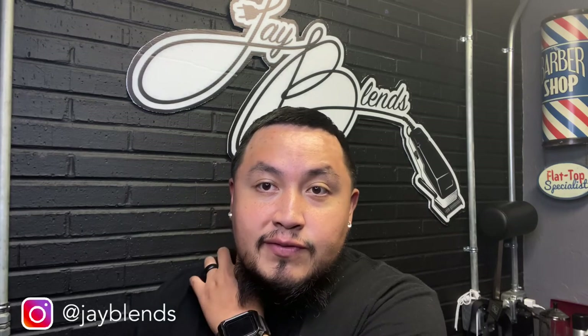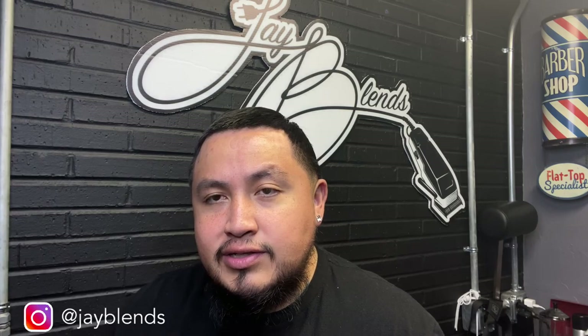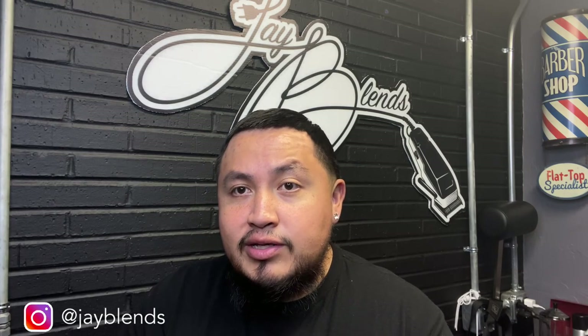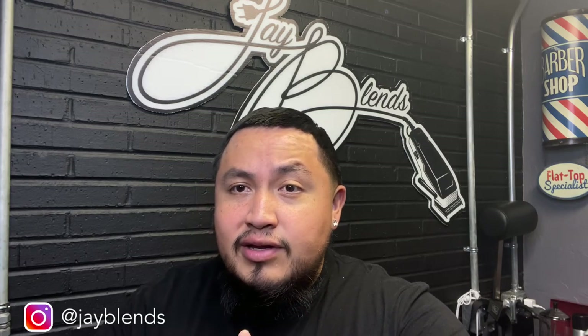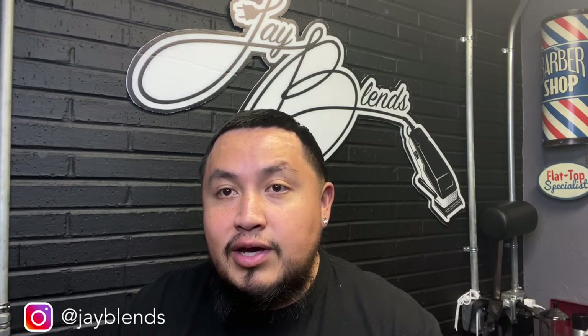Stay locked in. Hopefully you learned something from this video. If you're not subscribed to the channel, hit that subscribe button. Turn on those post notifications. Smash that like button — it gets the channel a lot more exposure and I would greatly appreciate it. We're on the cusp of 1500 right now, and we are on the road to 2K. At 2K I will be doing a 245 Power Mac giveaway, so stay tuned for that.